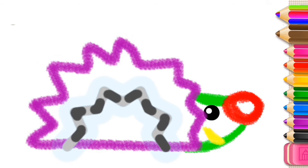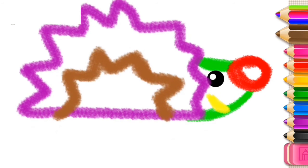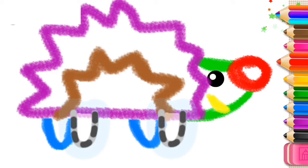Sweet! Add some more spines. Now, draw its legs. And two more legs.